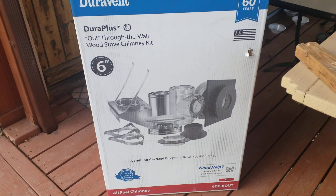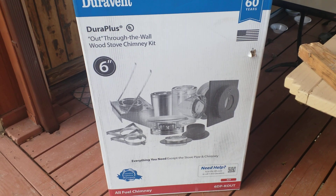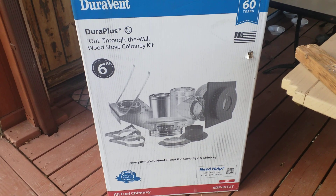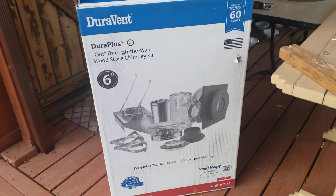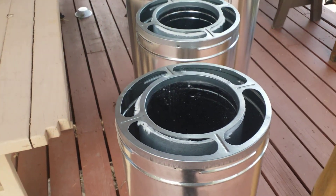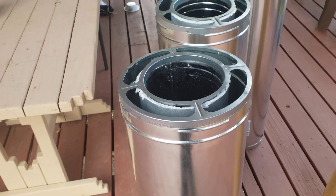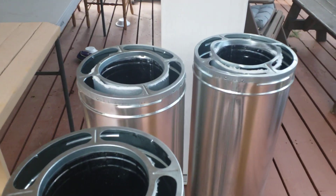Everything was in the kit. I've opened the four individual four-foot chimney stacks and found a little bit of an issue. These were in factory-sealed boxes, but as you can see, this one's good, that one's good — but those two have a problem.